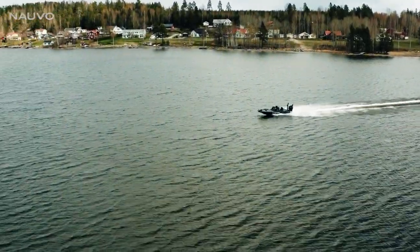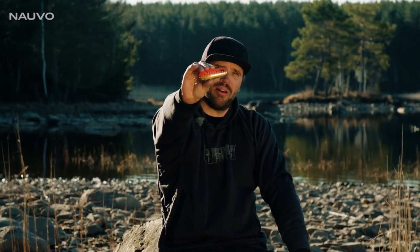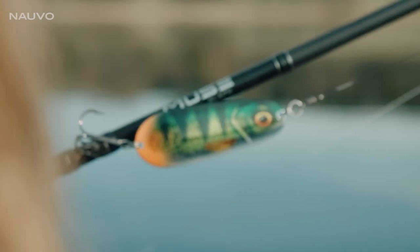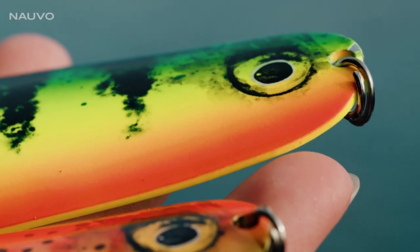It's an honor for me to present the new Rapala NAVO. The NAVO is a modern update of a tried and trusted classic metal spoon.